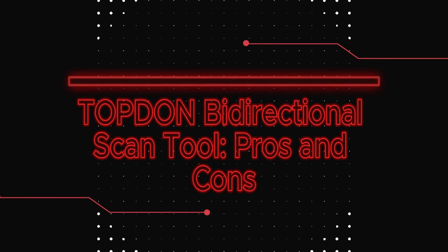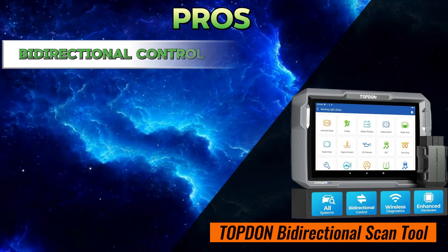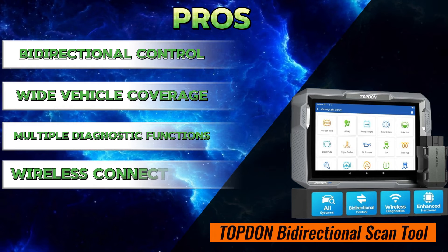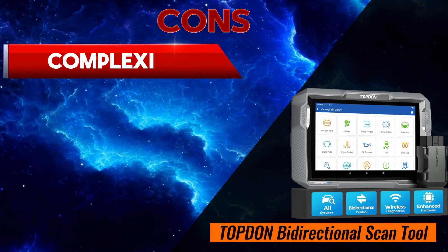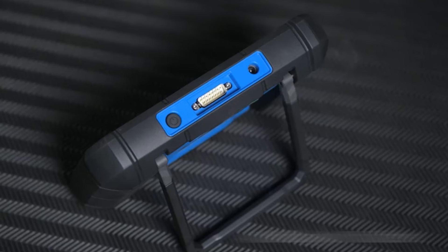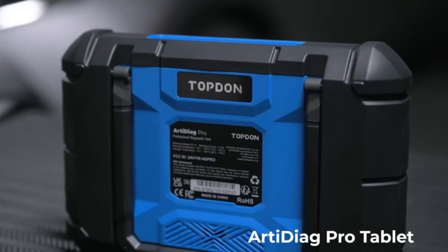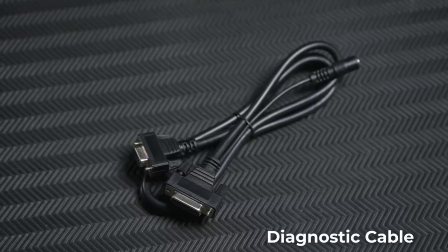The Topton Bi-Directional Scan Tool's pros include bi-directional control, wide vehicle coverage, multiple diagnostic functions, wireless connectivity, and warranty and updates. Cons include complexity, limited ECU coding, subscription fees, and app dependence. Overall, Topton Bi-Directional Scan Tools can be valuable for mechanics and DIYers who need advanced diagnostic capabilities and want to avoid dealership visits for certain tasks.